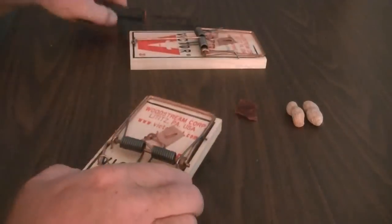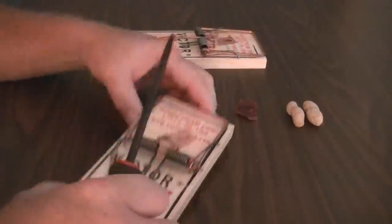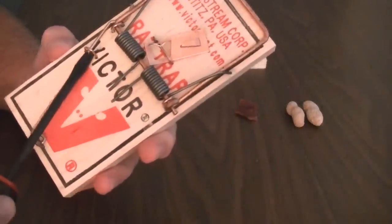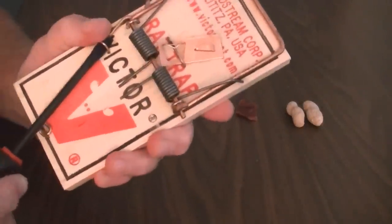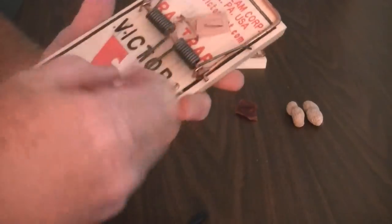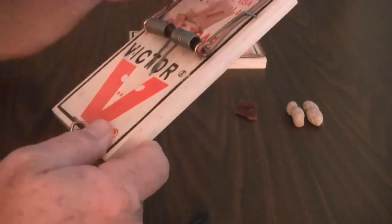The first thing we're going to need to do is take a screwdriver and remove the staple that's holding the locking bar in place. Move that, bring this locking bar down.